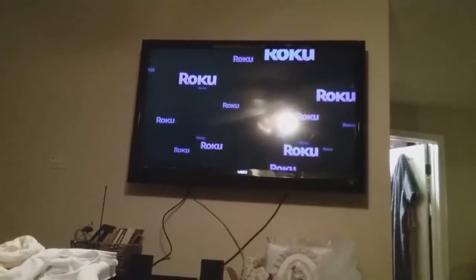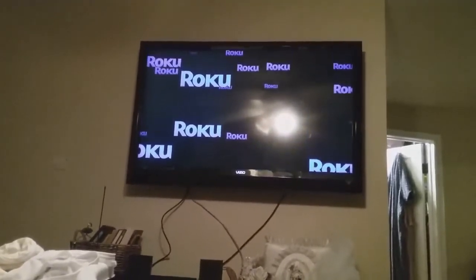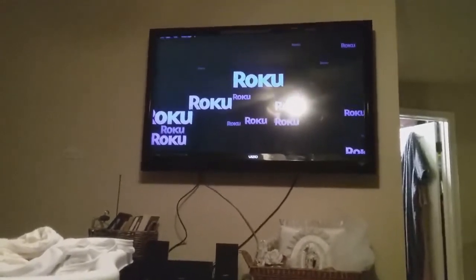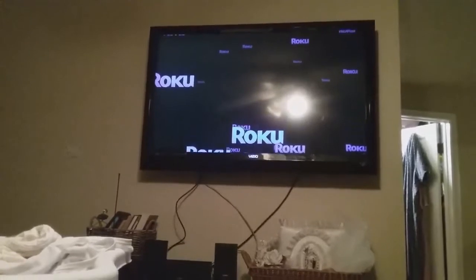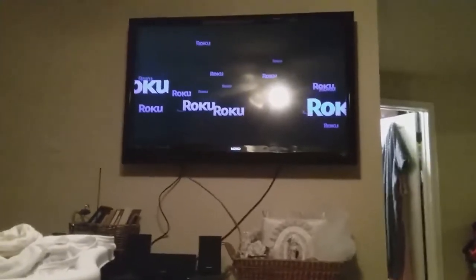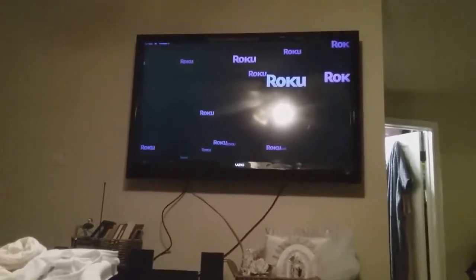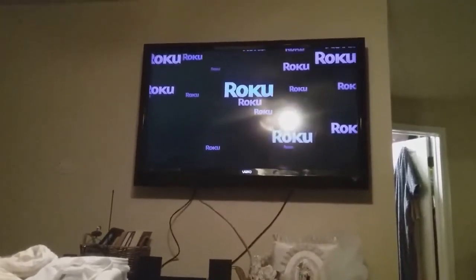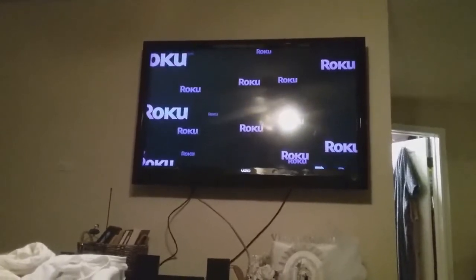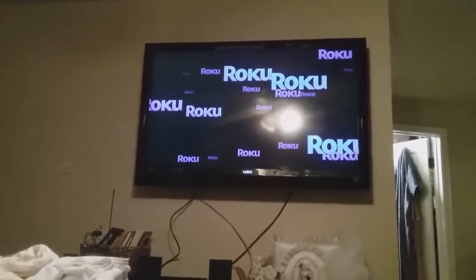So we went to get an adapter — sometimes he has to explain things to me in different terms instead of the technical terms. So the Roku stick we had is the male end, and then there's the female part on the back of the TV. He just wanted something that had a female on one side and a male on the other.